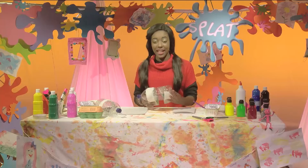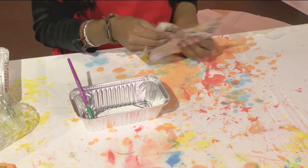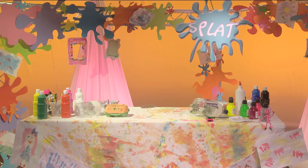Now for the really messy part! With PVA glue — which we water down to get more out of it, that's a splat-tastic tip — tear old newspaper into long strips and dip them in the glue to cover your bottle. Make sure these pieces are lying flat. Once completely covered, it should end up looking like this.